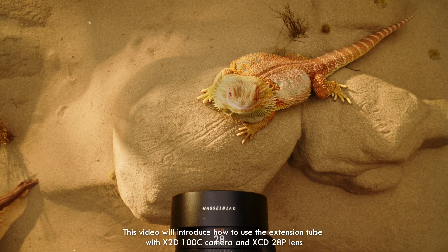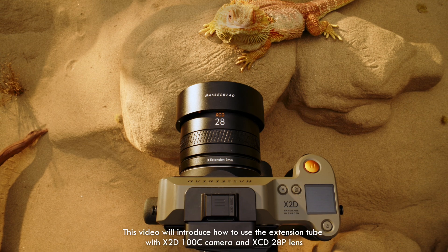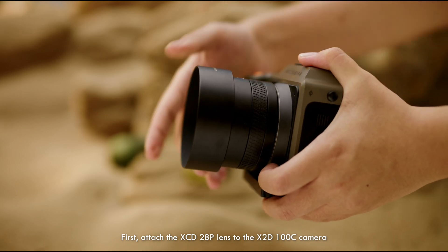This video will introduce how to use the extension tube with the X2D 100C camera and XCED 28P lens. First, attach the XCED 28P lens to the X2D 100C camera.